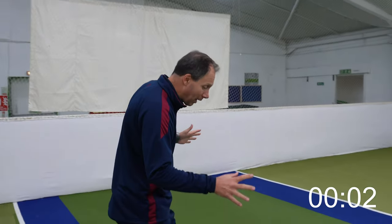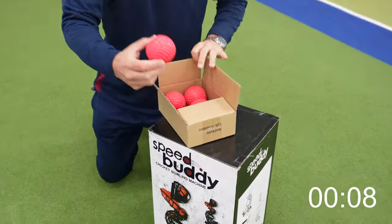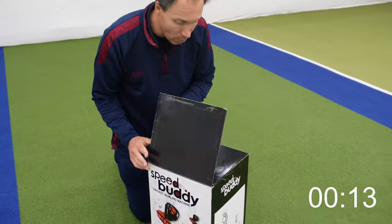Okay, so we get our box. We've got two boxes. One, we have the balls — so we need those little red ones. Okay, so in we go.